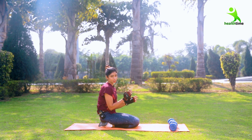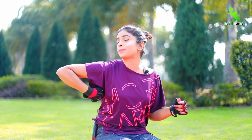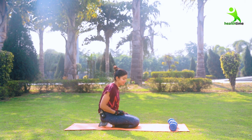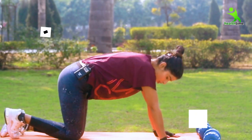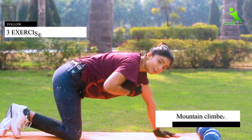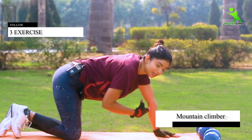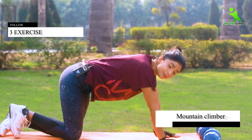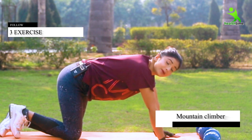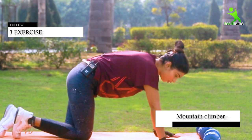Now, we have used dumbbells in our push-up position, which will work your whole back muscles. Now we are going to do the next exercise — mountain climber — which will build our strength. You have to do this in a continuous flow. I am taking a break, but you don't have to. Because if you do daily exercise continuously for 15 minutes, then your fat will be reduced. So let's follow along.